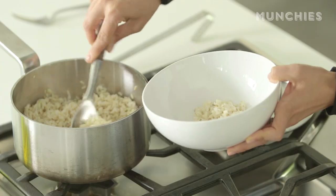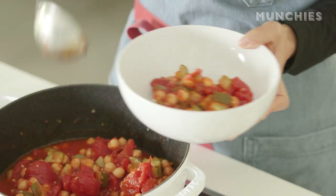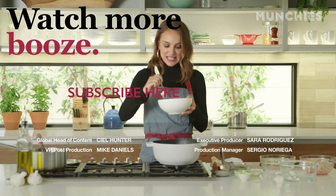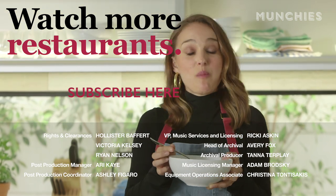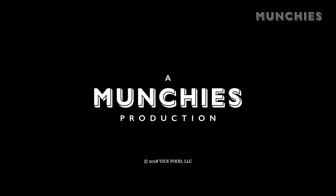Now it's done. We can serve it over rice, and some little stew, and then a little parsley on top. Now it's time to eat it. It's good. Mm-hmm.